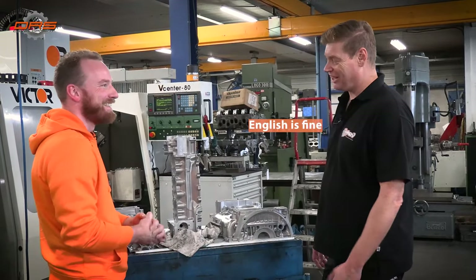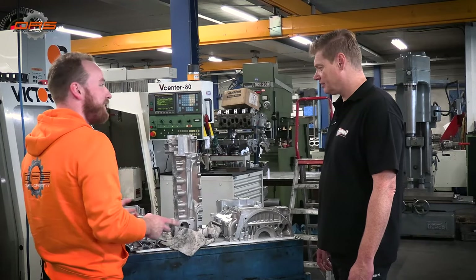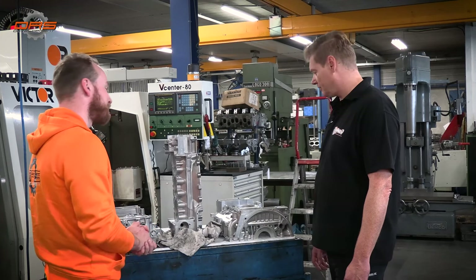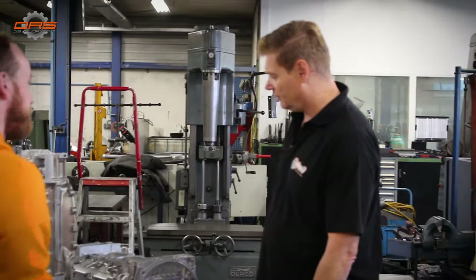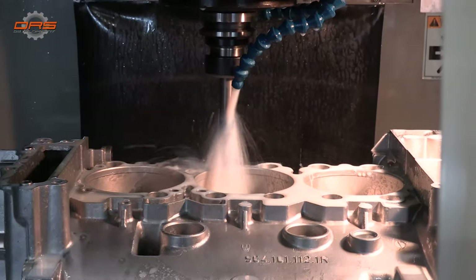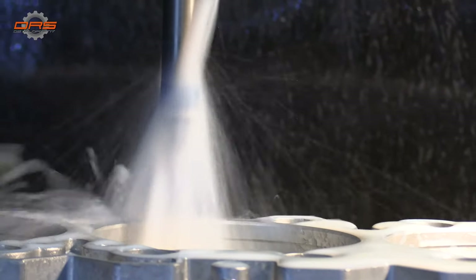We're going to continue in English. Ruud, what do you do to these engines? We like to flow the cases for Jan, do the heads, and control and balance the crankshafts — and the rest is for Jan.